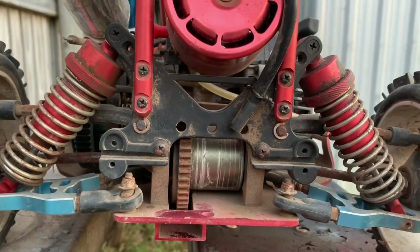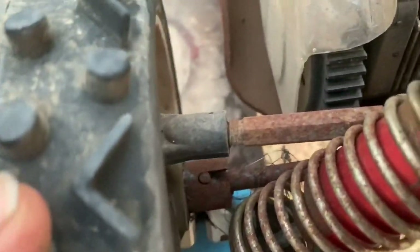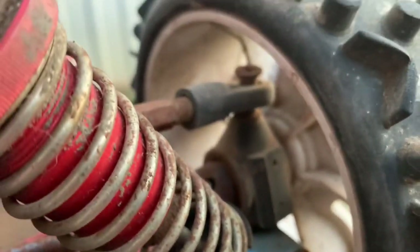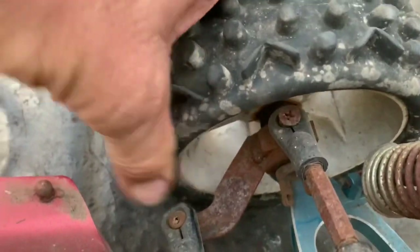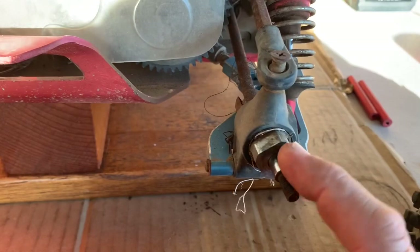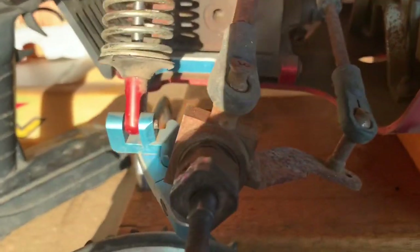If you guys have got an idea, leave a comment down below. You can see the rear has the dog bone setup in there — the cups don't look too bad. Drive shaft cups look all right, and I think this thing is running square drives. It might be hard to see on camera but — there we go — square drives, same as FG. Same on the front too. The inside of the wheel confirms it.